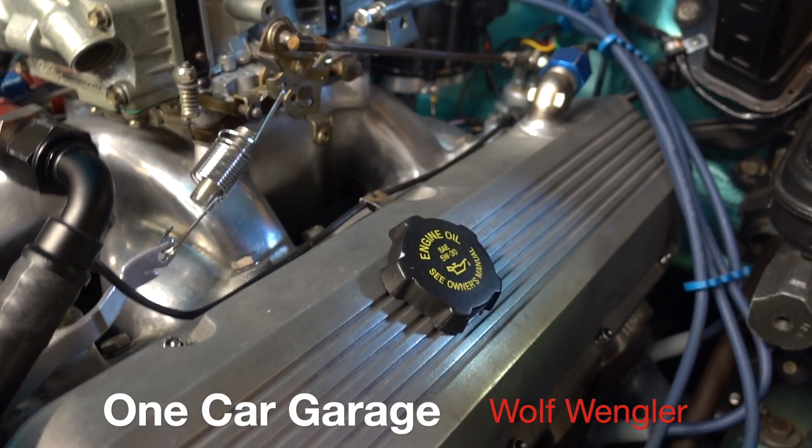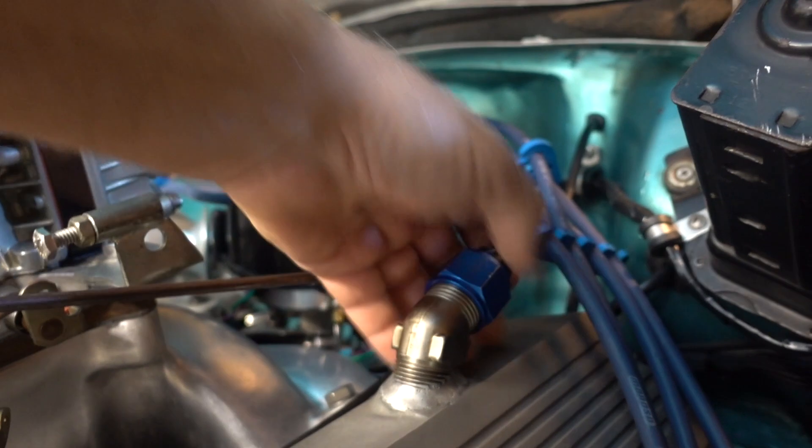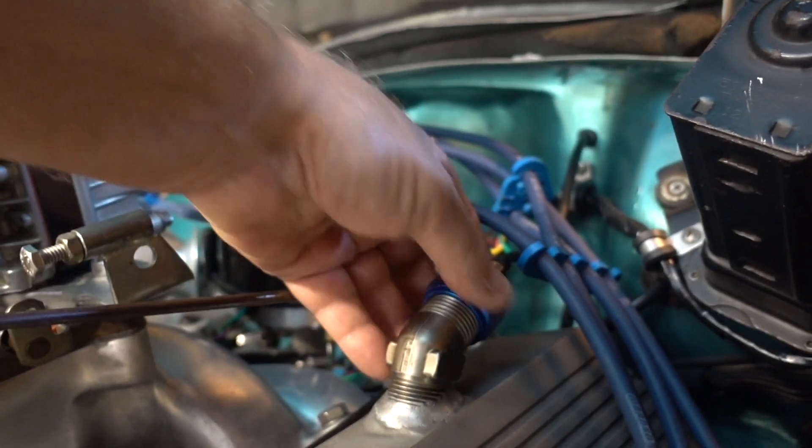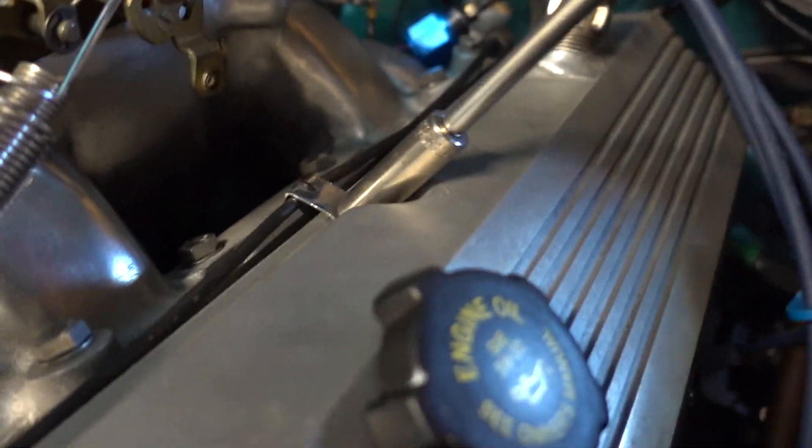Hey guys, Wolf Wengler, and I'm going to show you how I check valve spring pressure. First thing I've got to do is take off this fitting here. This is where I pick up vacuum for the suction gauge inside the car. The car is running a vacuum pump, so everything is under vacuum.